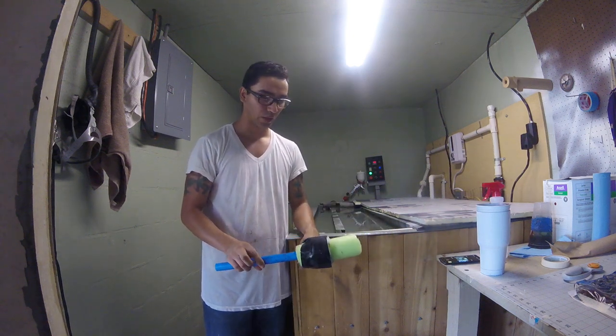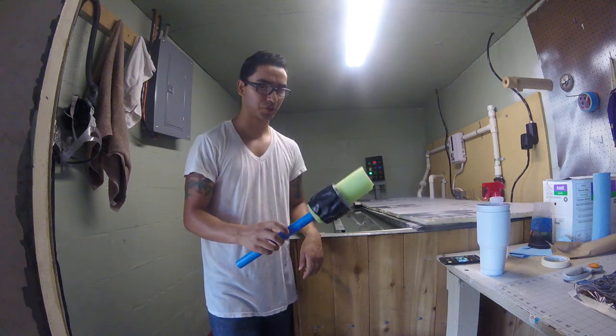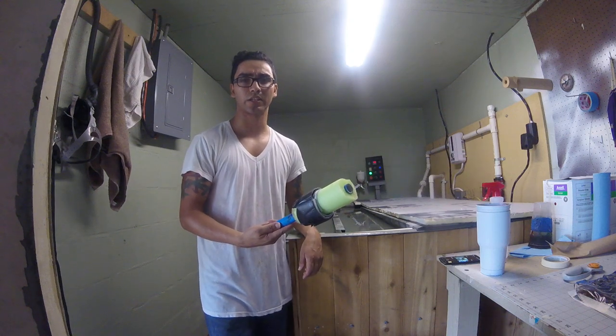Hey guys, how's it going? I just wanted to try and answer some of your questions on what I've been using to dip these cups.